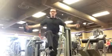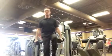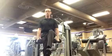Once you repeat this 15 times, and then switch legs, keep your stomach engaged, make sure you turn your thumbs up as you raise your arms.